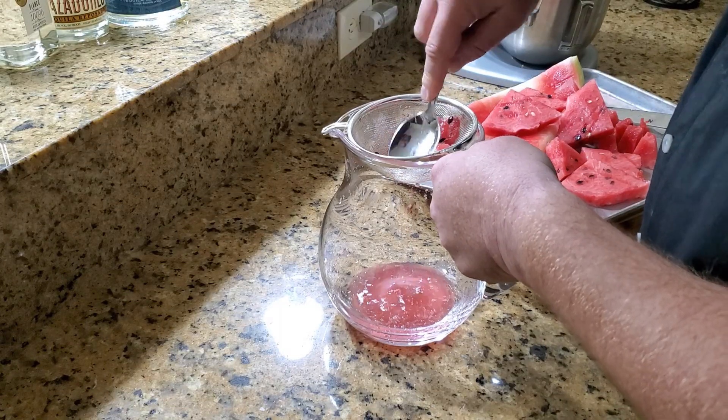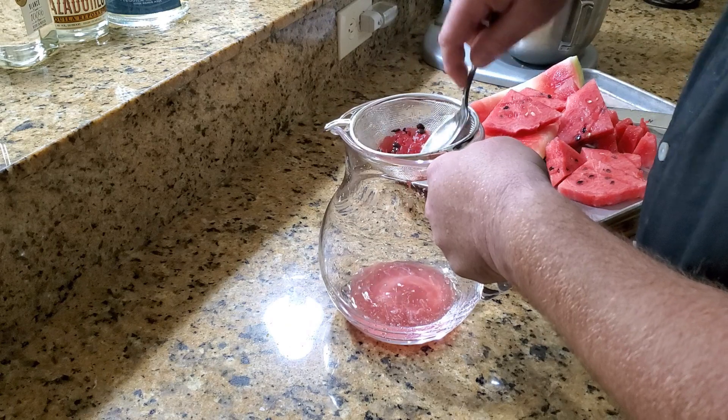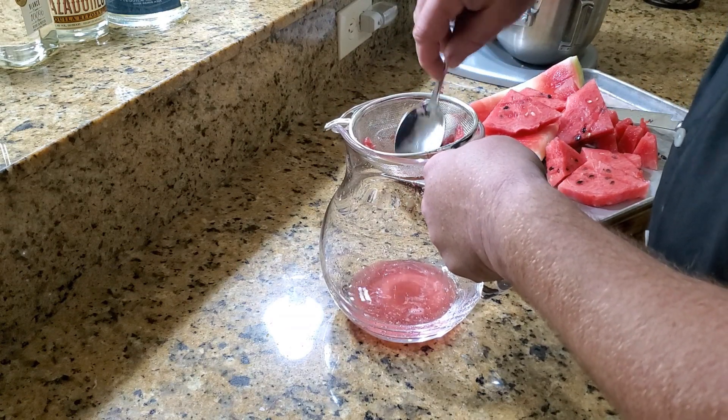Today we're going to do a watermelon margarita. What you want to do is take your watermelon and you're going to chop it up. You can do it two ways — if you want it very fine, you're going to sift it through a strainer.